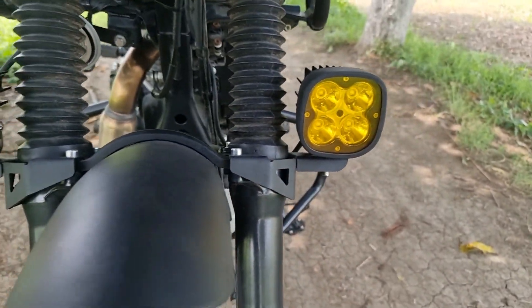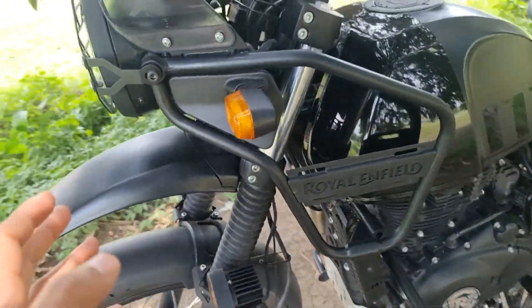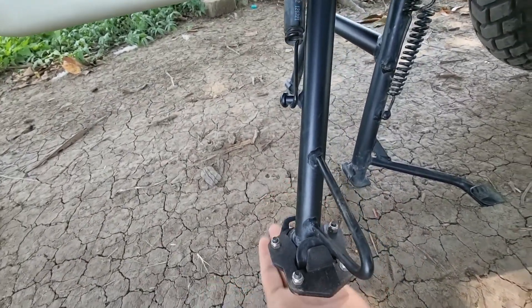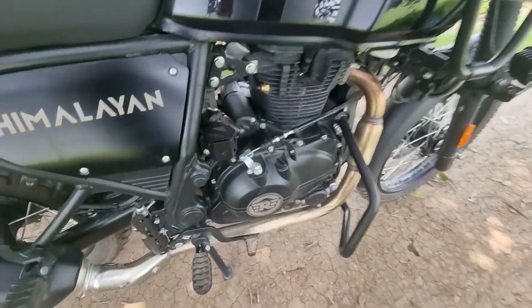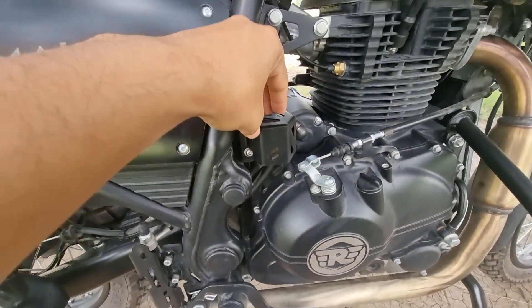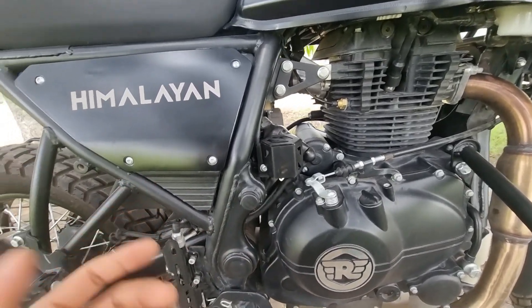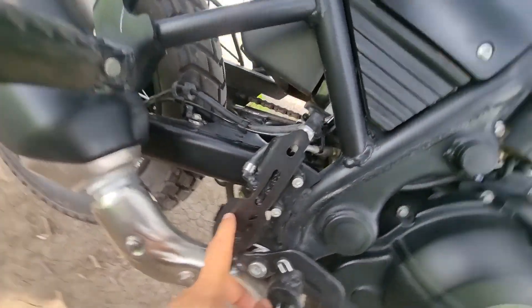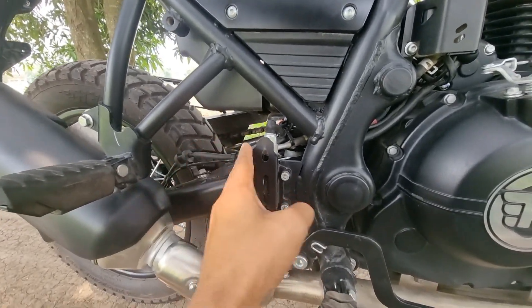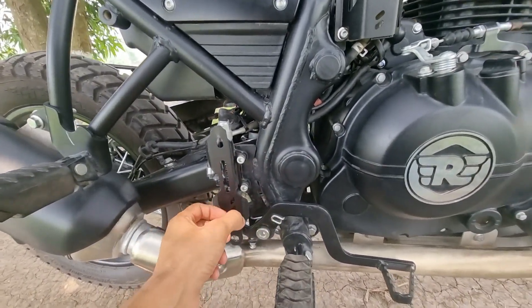This is the fog light clamp. As you can see guys, the light is installed. Fifth, this is the stand base plate — this is the best thing to use. This is the rear brake fluid cap — white and black. I think these are good accessories installed and the looks are changed. The master cylinder cap is very important.